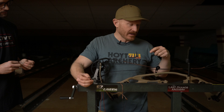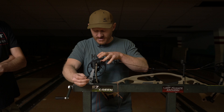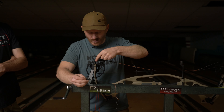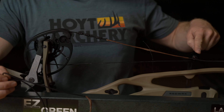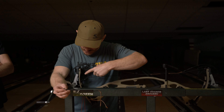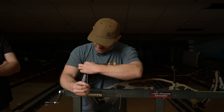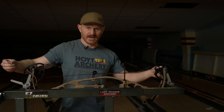One cool thing about the new Hoyt is it's a binary cam, so there are no yokes. Since the RX5, including the RX7, it's a binary cam. What's cool is the cable will start on one side of the cam, run through the cable guard roller guard, and that same cable ends on the opposite side of the cam — so it's cross-loading. That balances the force across the cam and prevents a ton of cam lean. When putting new strings on, be aware you've got a short serving section on one side with the small roller and the long serving section on the opposite side where you have more contact with the cam.